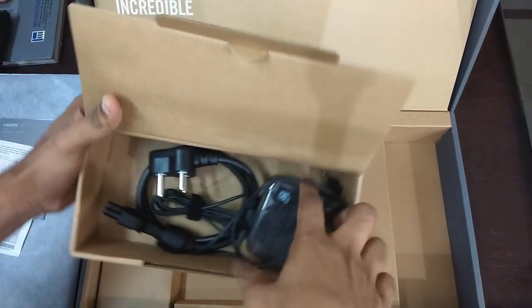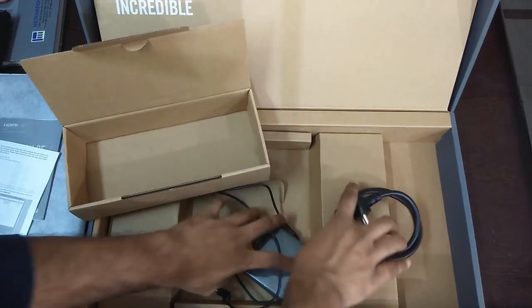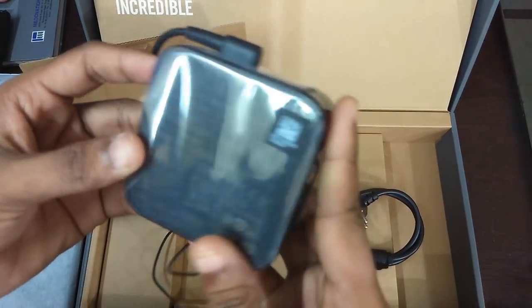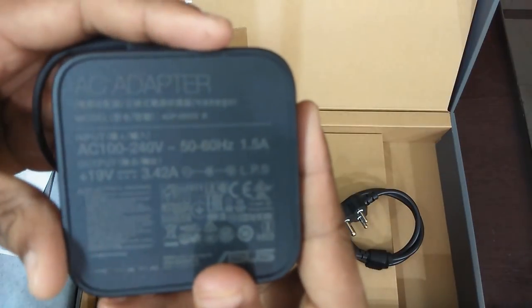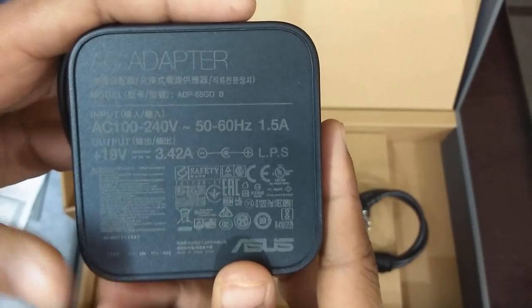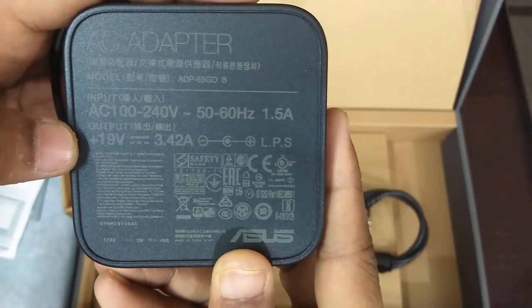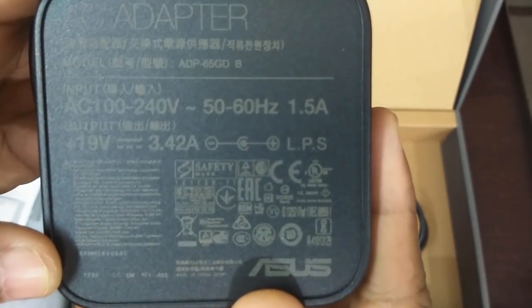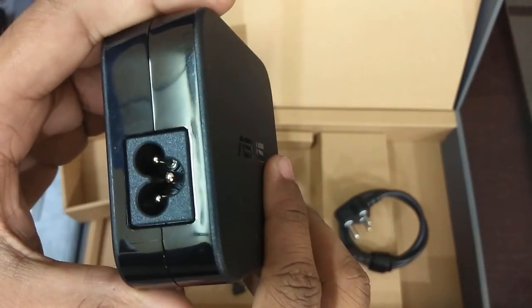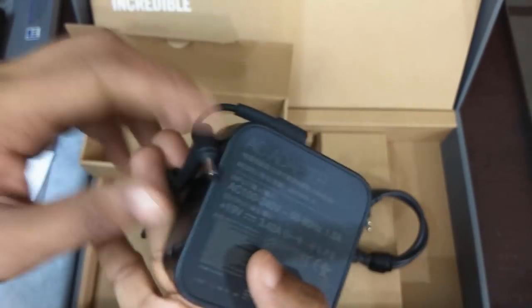This is a 16 hour charge — let's check the charge. The charger output is 3.42A plus 19W, and that is the laptop input. I have a lot of battery backup but it will be around 5 or 6 hours realistically.